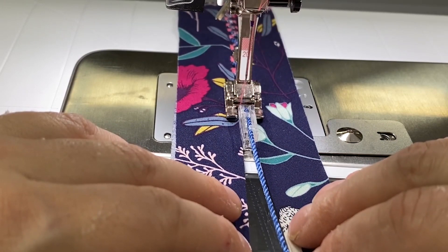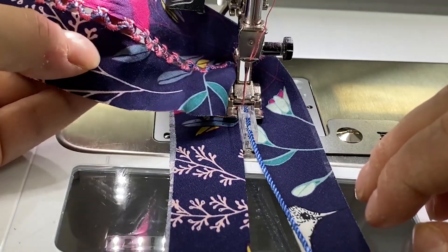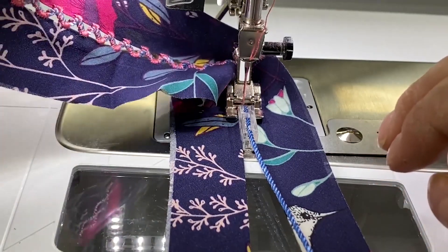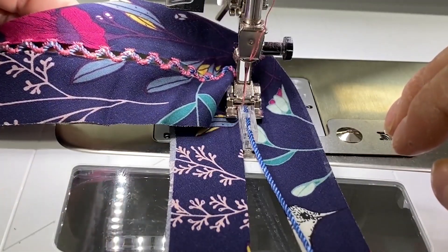Now that we've sewn for a little bit, let's have a look back here to see this pretty design. You can see how well that piece is holding our cording in place, so we really get this nice serpentine look. Hopefully you have some information that you need to get started in embellishing a blouse for the summer or a pillow. If you want to see more videos like this, don't forget to check out our Bernina of Naperville YouTube channel at youtube.com/BerninaofNaperville, where you can like, comment, and subscribe.